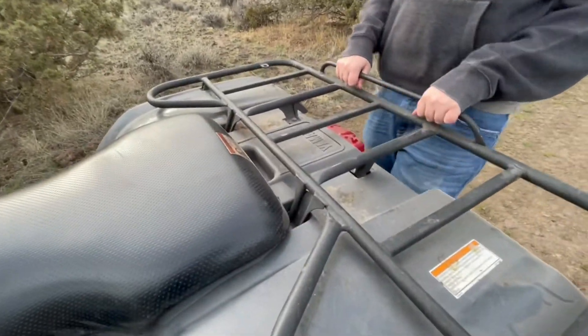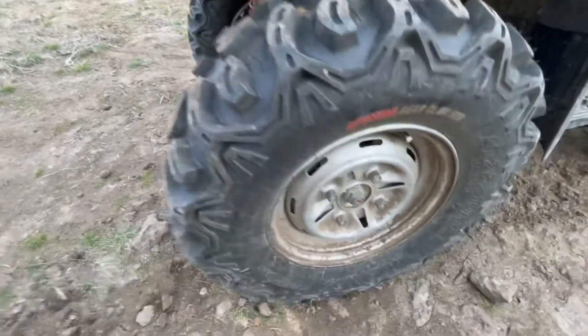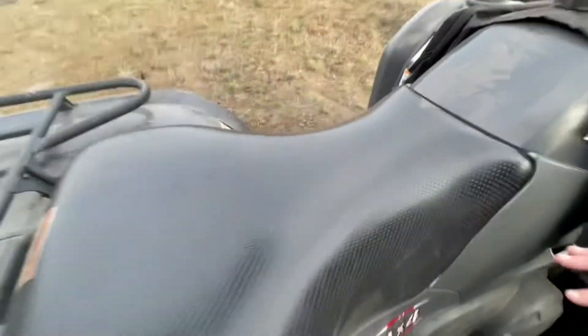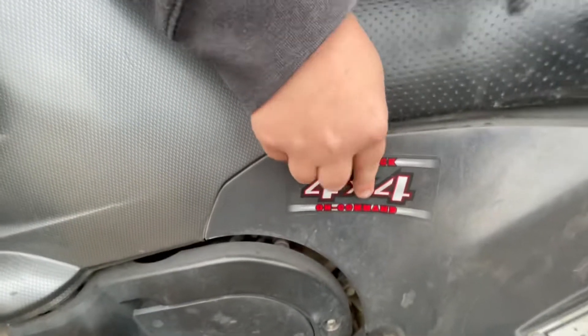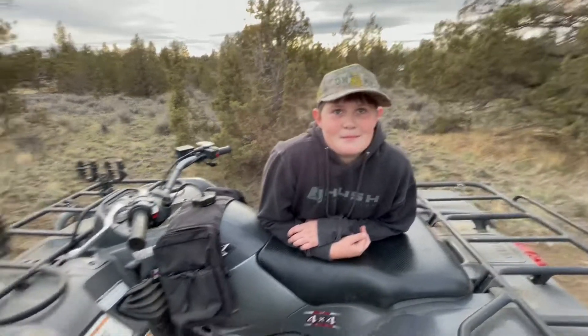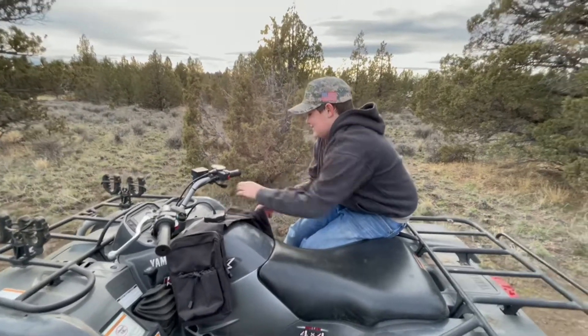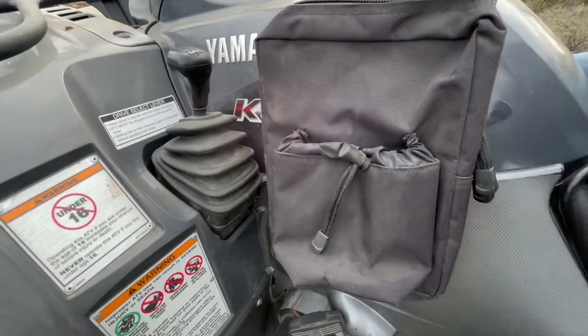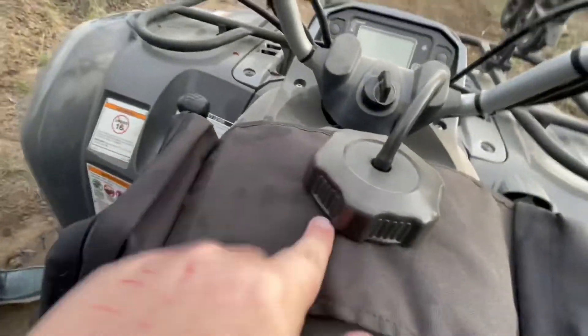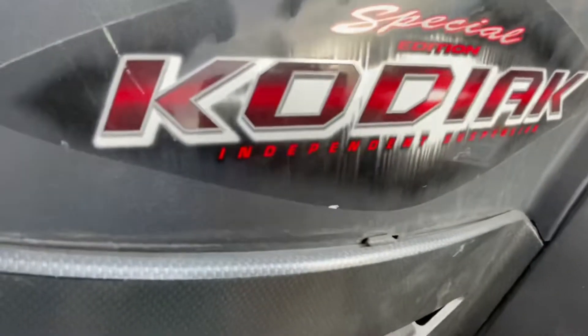It's a little muddy and it's got hay on it — we use it for farm work. This side is also missing its hubcap, so only the front ones have them. It's got four-by-four. On this side you've got the gas tank connection, a cup holder, and a zip-up storage compartment. ATV Logic, go check them out. It's a special edition Kodiak with independent suspension.